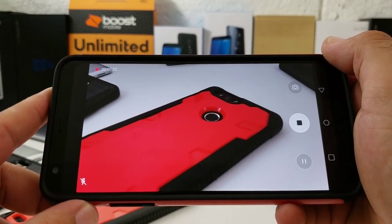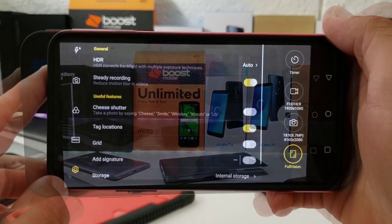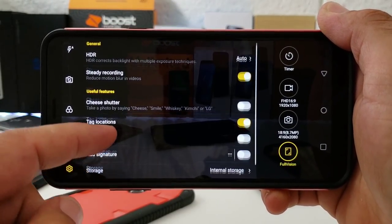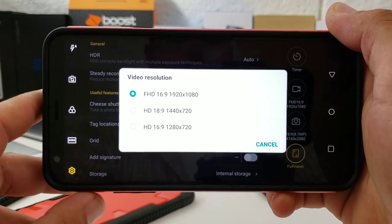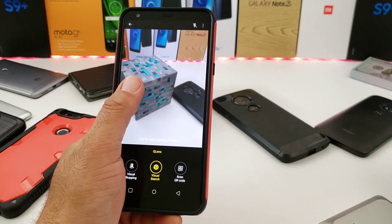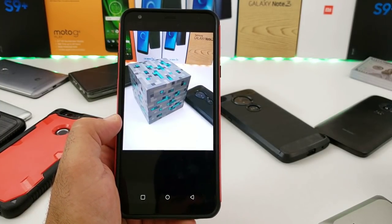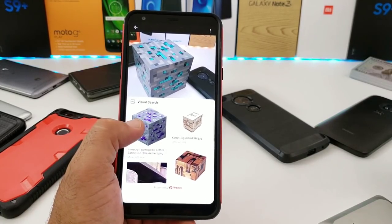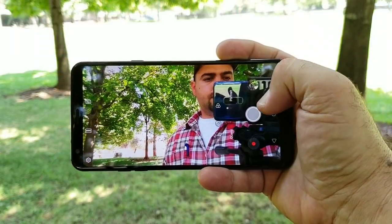The Steady Recording feature provides smooth frame rates when recording video, and you have options like HDR, cheese shutter, and adding a signature. Photos and video at 1080p come out pretty good overall. There's also a Q Lens feature which does a visual and Amazon search — it works about 80% of the time and could use a bit more polishing.